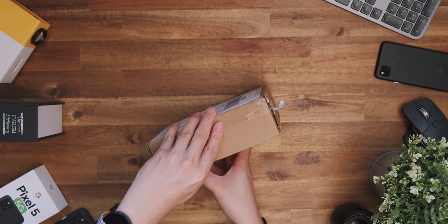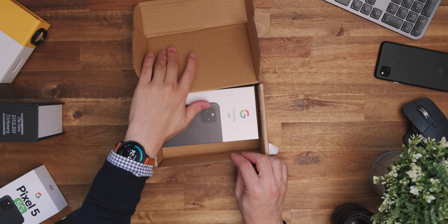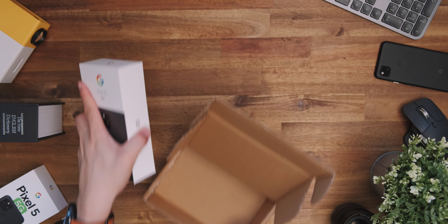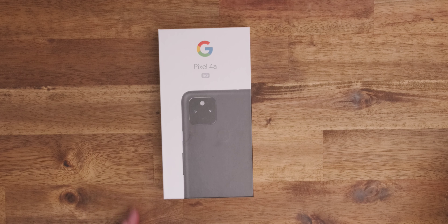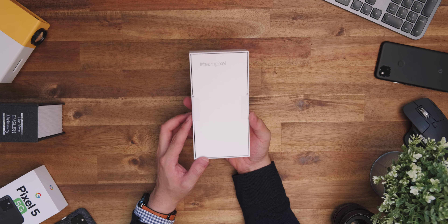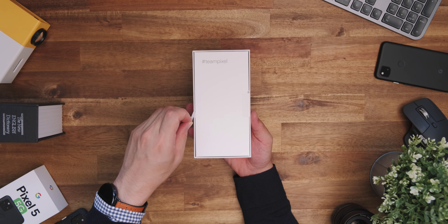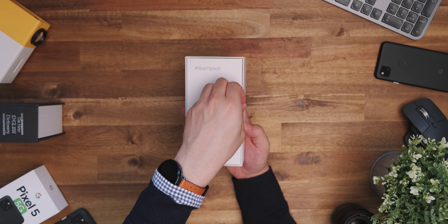Externally it looks pretty similar to its smaller brother, the Pixel 4a, with the only real difference being that it says 5G on the box. Can you see it? It's right there — you might miss it if you don't pay attention. And its understated design is mainly there to not take away from the shining star that is the Pixel 5.